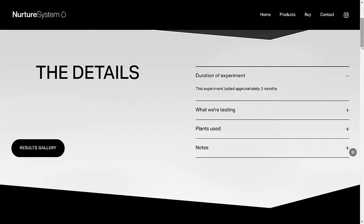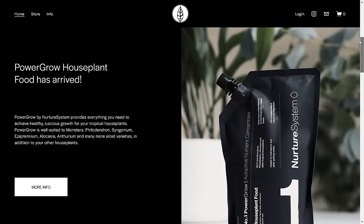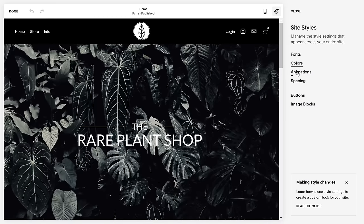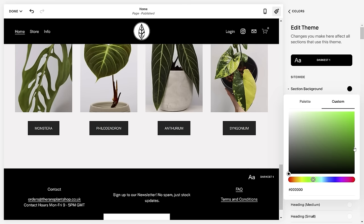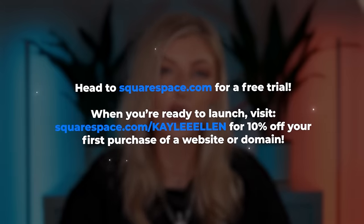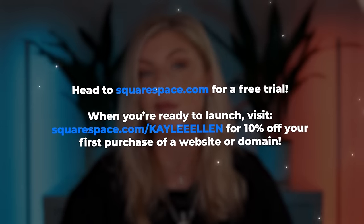Pause for one second — I want to talk to you about the sponsor of today's video, Squarespace. Both of my brands actually use Squarespace websites: my Nurture System brand for my fertilizer and other such things, and also the Rare Plant Shop. I don't need any coding knowledge to navigate the changes on the website or to make changes across loads of different pages at once. It's all super intuitive, so easy to do, and I can make it completely my own. If you'd like to set up a website, either for yourself or to sell something online, head to squarespace.com for your free trial. When you're ready to launch, go to squarespace.com/KaleyEllen to get 10% off your first purchase of a website or domain. Back to the video.